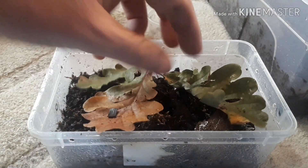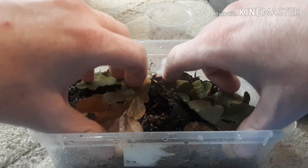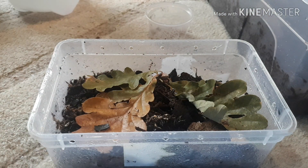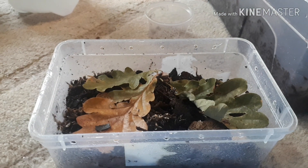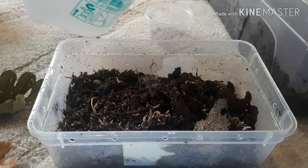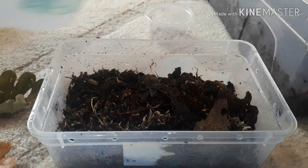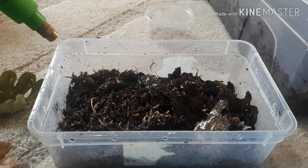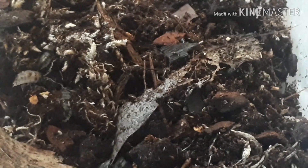To finish it off, we're just going to drop some more leaf litter on top of the colony. This is solely for their food, the surface area, and to keep the ecological system going throughout the whole process of setting up the colony. Keep it dead moist, keep it nice and humid in there. I tend to spray one side more than the other so they have a moisture and humidity gradient throughout the enclosure.